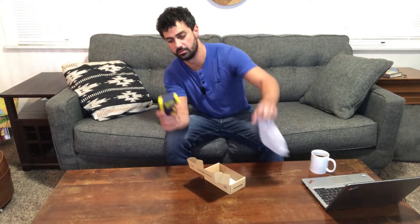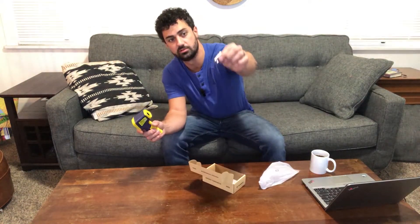Hey guys, this is the Parrier Infrared Thermometer. Turn this thing up, try it out. Here's the thermometer, and it comes with two AAA batteries.